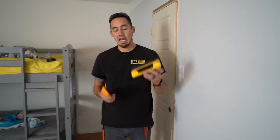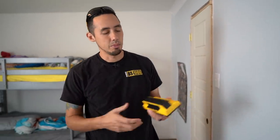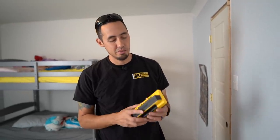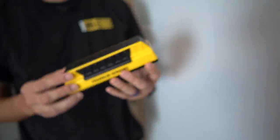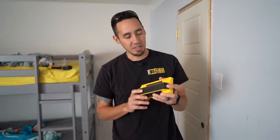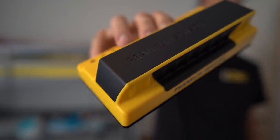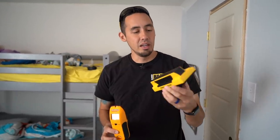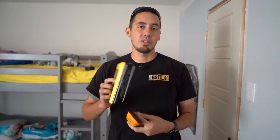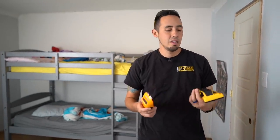I think you guys know which one I'm going to be using from now on. I like having multiple tools to verify things, but the Franklin Sensors Pro is the new stud finder I'll be using for sure. I'm really happy I found it through Insider Carpentry. I'll put links for both in the description. This one is especially great for finding ceiling joists or laying out beams — just slide it over, see everything, and mark both sides and center.